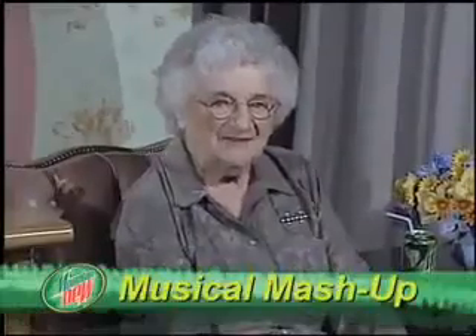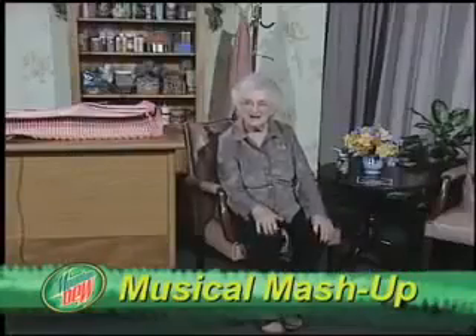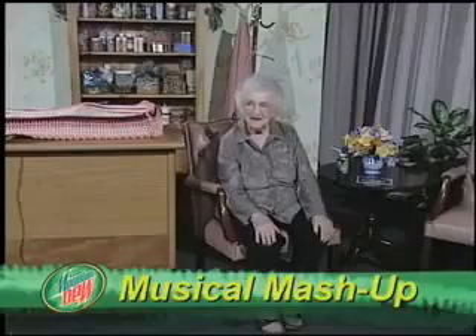Today we're going to create a mashup — a fun and adventurous way to make something fresh out of something stale. A mashup is when you take two or more songs and combine them into one very special song of your own.